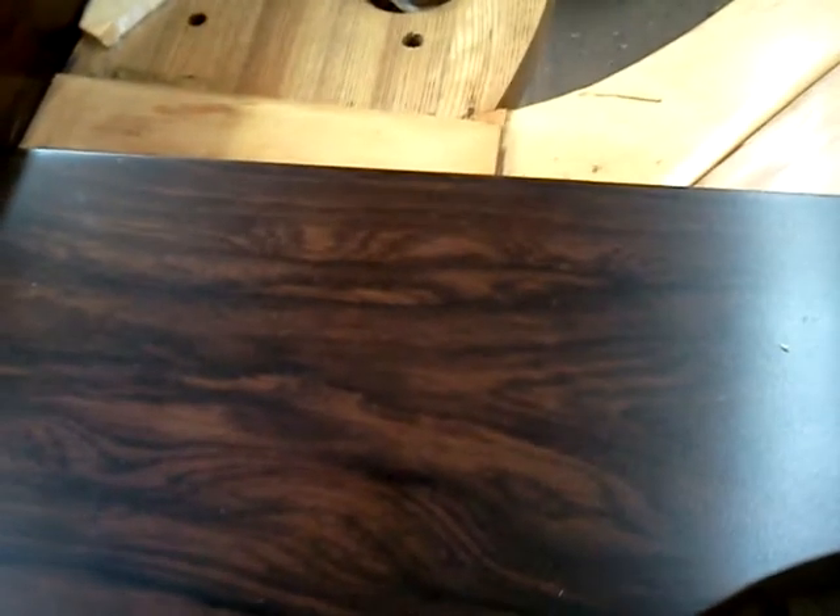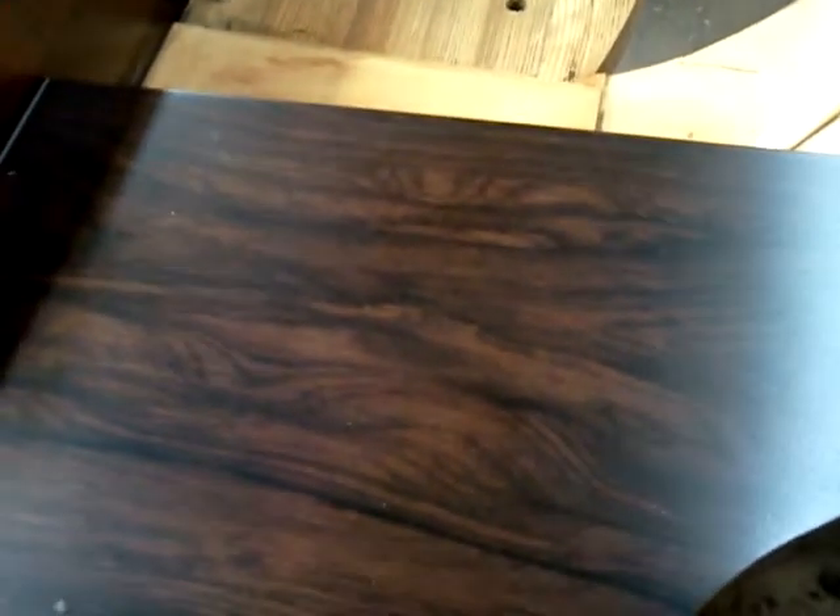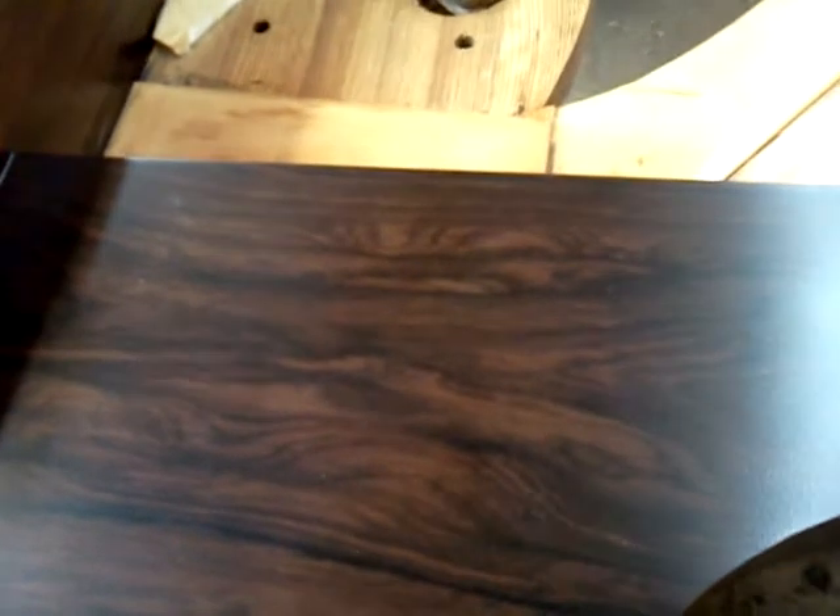Doing that on rosewood is a little bit different than most other woods, because of an oil called tannin in the veneer. It makes it a little more time-consuming — a couple of extra steps involved because of the tannin in the wood.